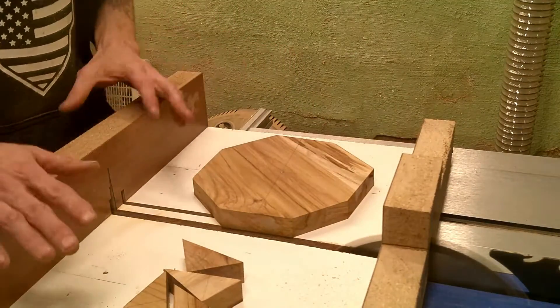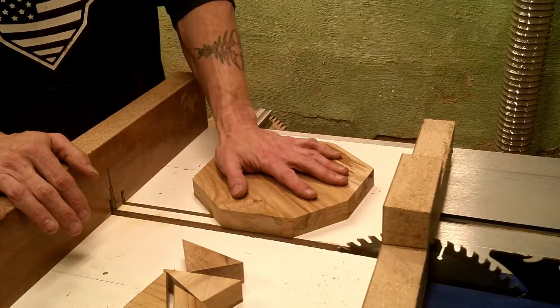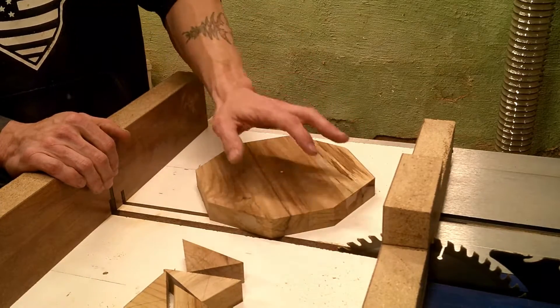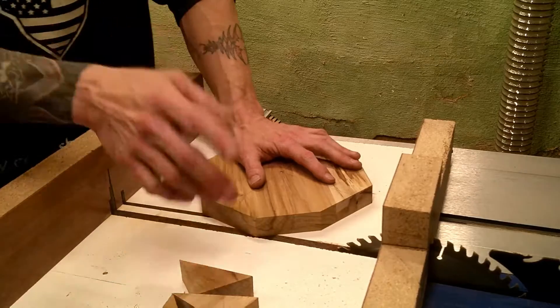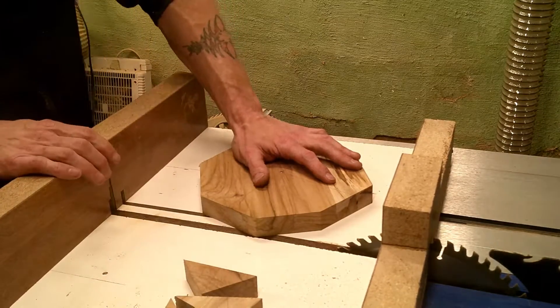One thing I did fail to mention is when you're doing this you want to make sure you hold your board still. You don't want to just put it up to the corners and push it without holding your board, because then you're going to cause a kink and you're going to break your blade or get hurt. So always make sure that you securely hold your piece of wood, and now that we have all the main corners cut off we're going to cut off the next set.